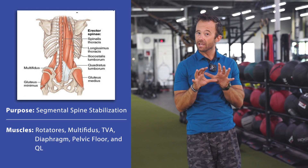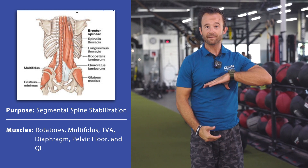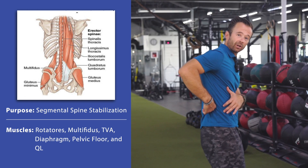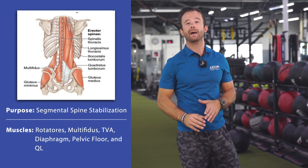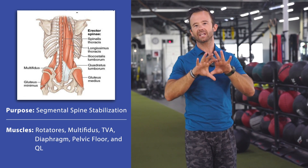Some muscles that you might not normally think of as far as the core: we're going to have everything from our pelvic floor, our diaphragm, our transverse abdominus, muscles like our QL — the quadratus lumborum — and then also some smaller muscles in the back, the rotatoris and the multifidi. And these muscles are going to constantly be working together to create stability.